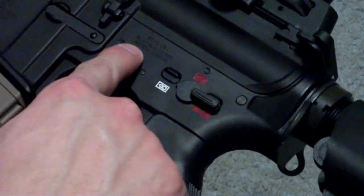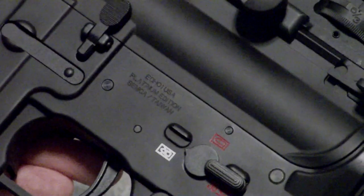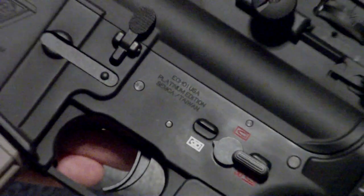It says Echo One USA Platinum Edition right here. Let me zoom in a little bit — I don't know if you can see that.